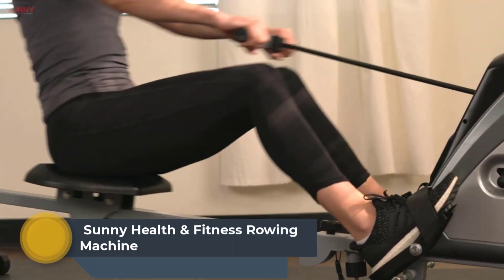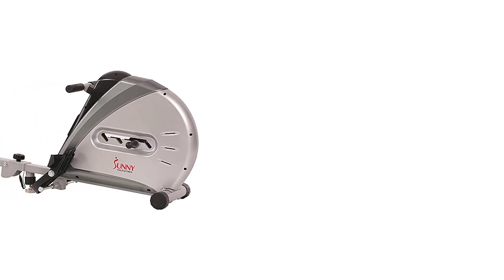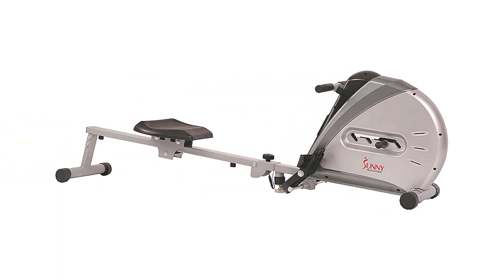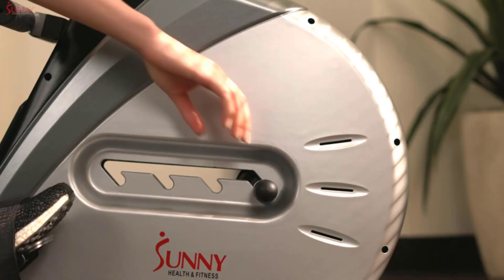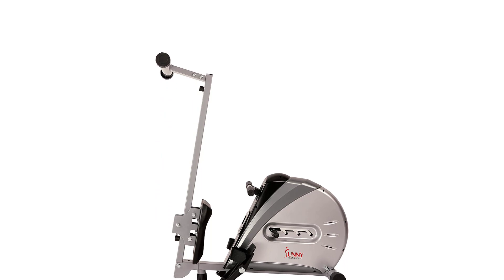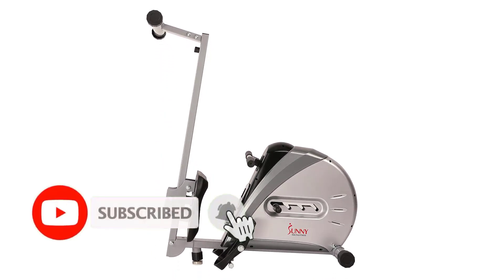Number 1: Sunny Health & Fitness Rowing Machine. The Sunny Health & Fitness Rowing Machine Rower Ergometer with digital monitor, inclined slide rail, 220 lb max weight, and foldable SFRW-5606 is a top-of-the-line fitness machine designed to provide a full-body workout in the comfort of your own home. With its sleek and modern design, this rowing machine is perfect for those looking to add a touch of style to their home gym.